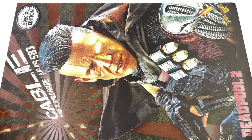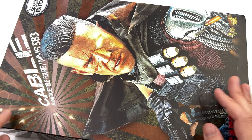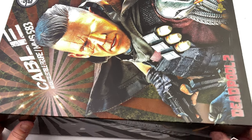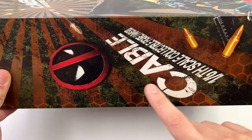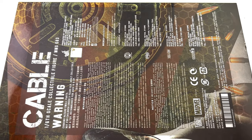As for the box art, it's pretty simple. Up front an image of the figure himself, up top his name, then down below Deadpool 2. On the side of the box a Deadpool logo and Cable once again, then on the back all of the warnings and legal info.